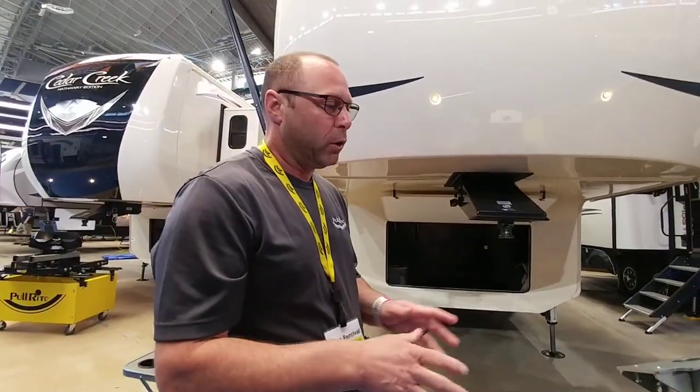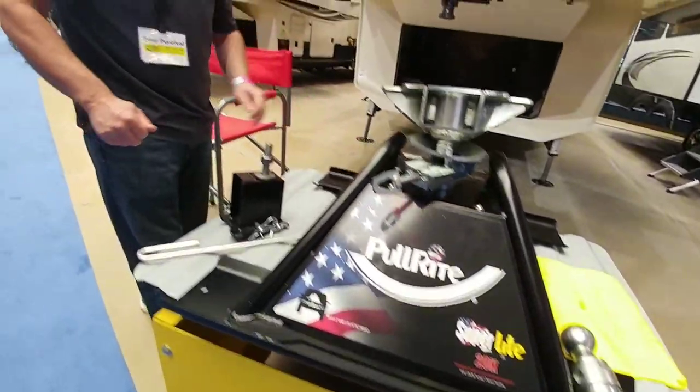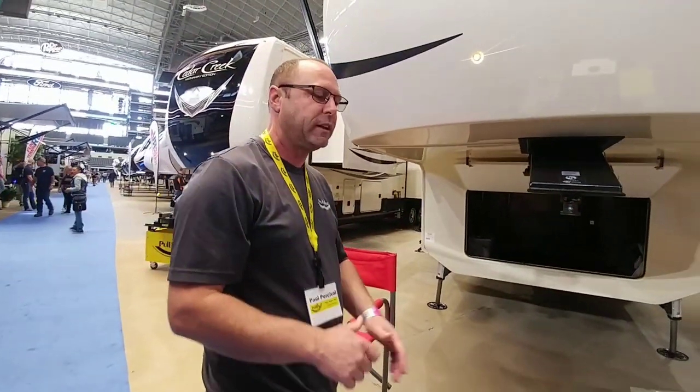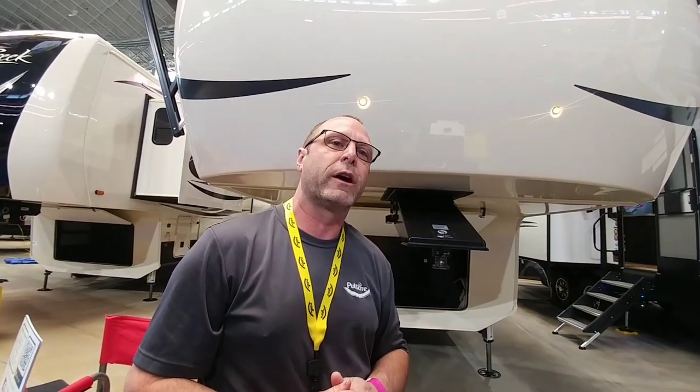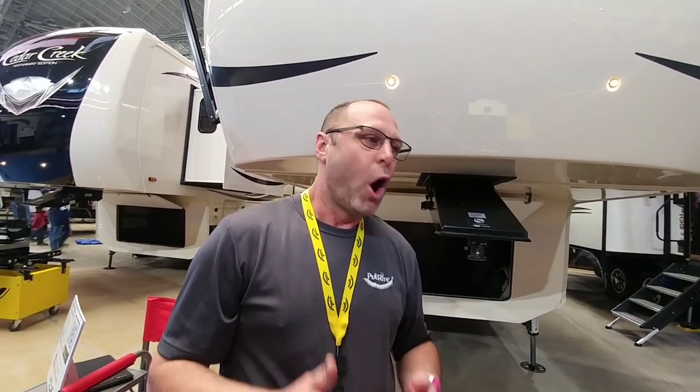Another big thing that we do at Pull Right is not only do we design and build a great hitch, but we do what we call SAE J2638 testing on all our products. This is over 900,000 cycle counts of pushing, pulling, and tugging in every direction. At Pull Right, not only do we build a great hitch but we tow with our hitches. All of our staff have trucks or access to trucks and we tow with our products and we use them.